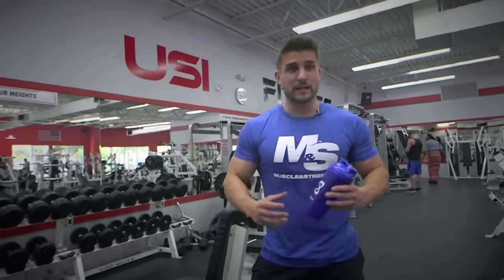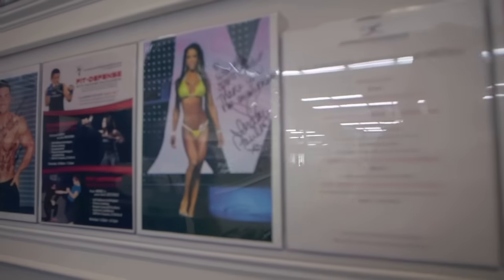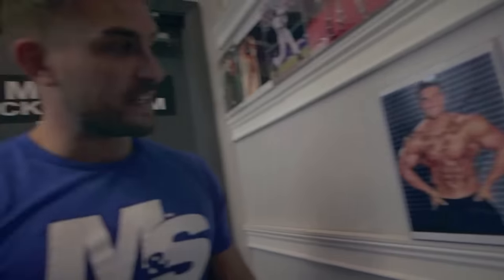Right, so that's a wrap guys here at USI. I just want to say a massive thank you to all the staff for letting me train here — it's been an amazing day and great atmosphere. Make sure you check this out — I made it onto the Wall of Fame! I can't believe that actually. I'm very overwhelmed and very grateful. There's some great guys on here, great people, and I'm glad to be a part of it now.